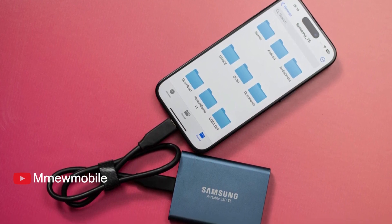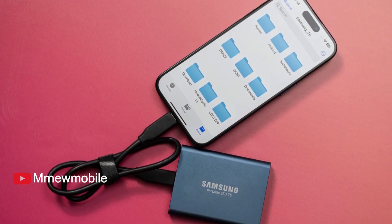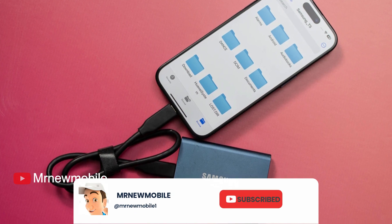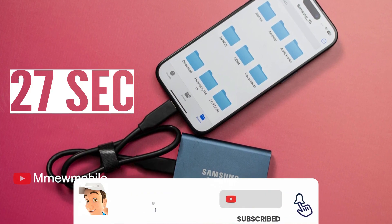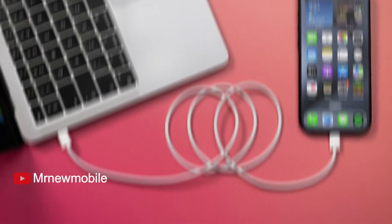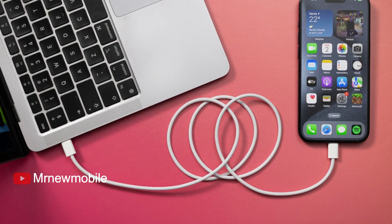There you have it — pretty much any USB 3 cable we had on hand does the same job, copying the full 9.86GB over in just 27 seconds. You can see the absolute horror of attempting the same with the braided USB-C cable that comes in the iPhone 15 Pro's box.